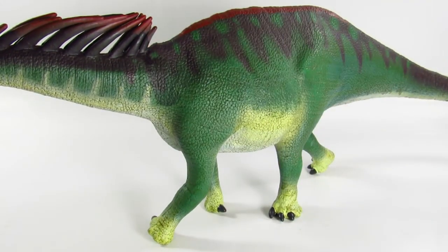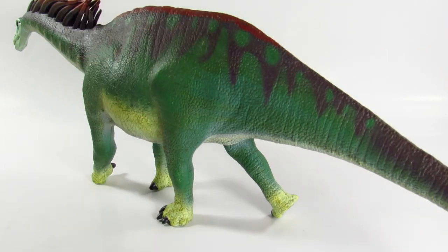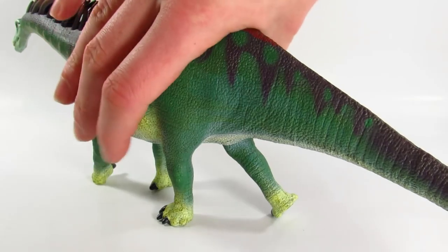Secondly, we have the Amargasaurus, which is very large, and some people seem thrown off by the size. I was certainly surprised when I first saw how big this was, because Amargasaurus, despite being a sauropod, was only about 30 to 35 feet long — a very small sauropod by sauropod standards. If you're looking for one to scale with most figures, probably go with Safari's older Carnegie version. But to me this figure just works so well — the head and spines all look very good, and it conveys such power and presence.